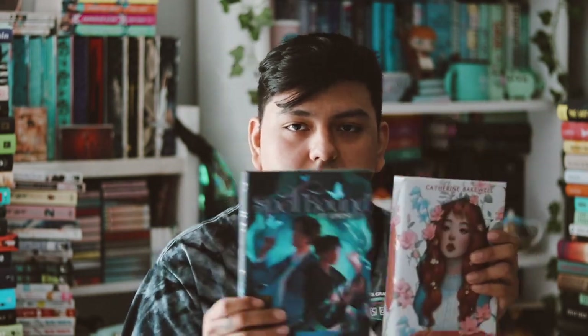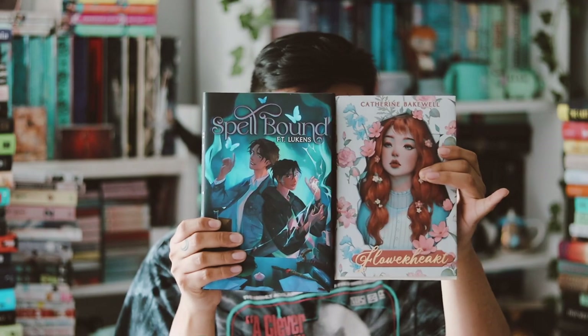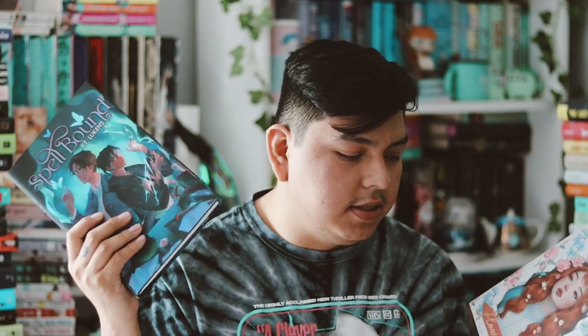That is the April Fae Crate box and the March Fae Crate box. Let me know your thoughts on these two book redesign covers and the items. I surprisingly enjoyed everything in the March box — the items were really nice. For the April box I mostly just enjoyed the pop socket; everything else wasn't really to my liking. Let me know your thoughts, comment below, subscribe, and I'll see you guys in my next video — bye!